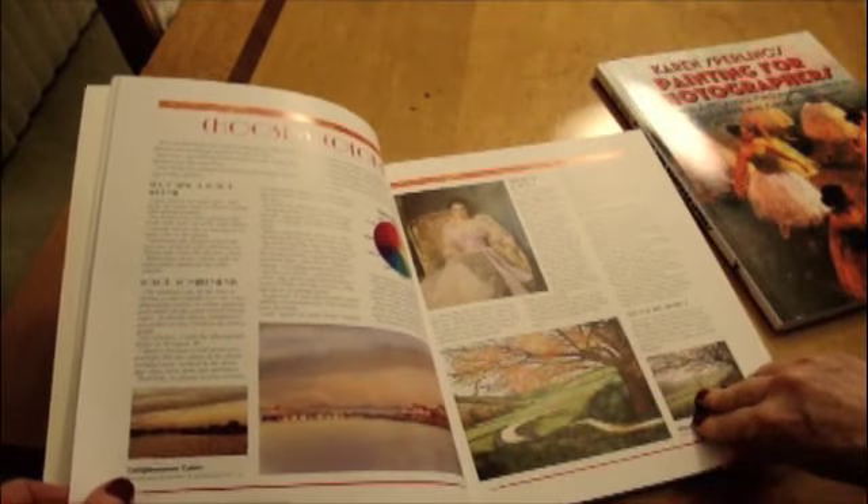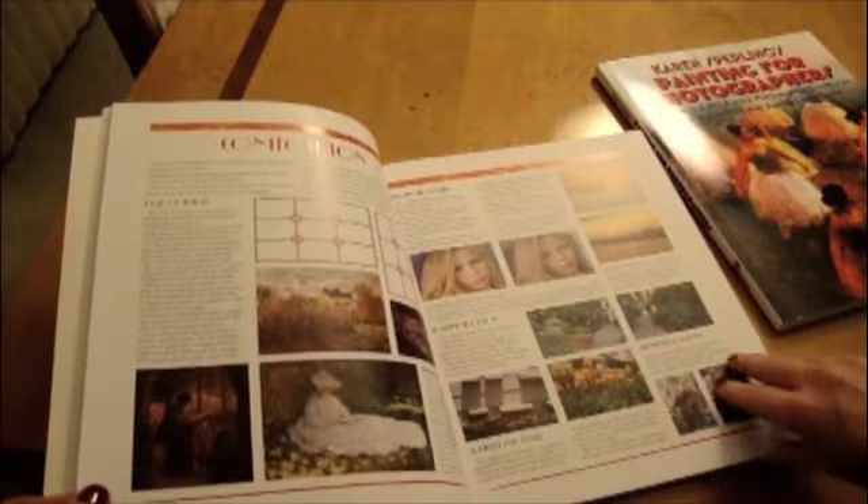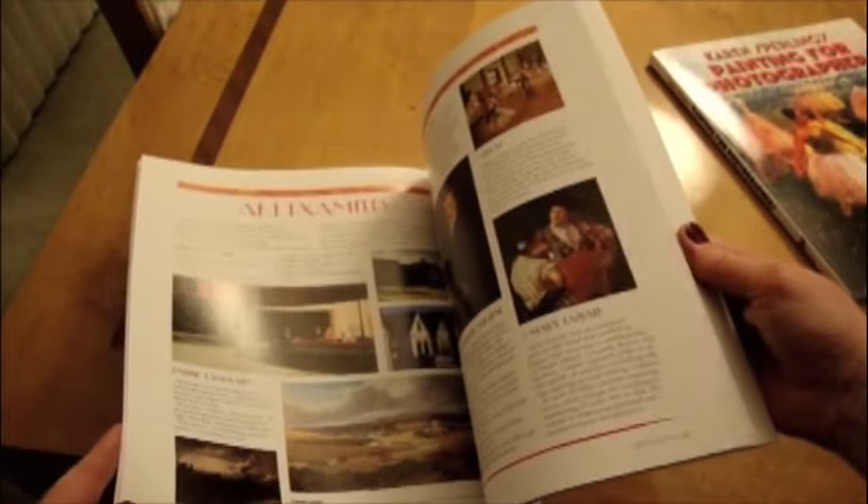The printer did a great job with the book. The colors are great, the paper is good quality coated stock, and the cover is a heavyweight soft cover. I'm really happy with the way it came out.